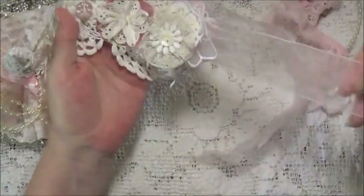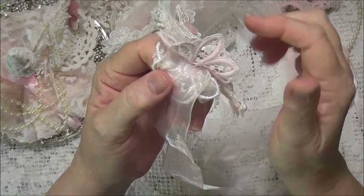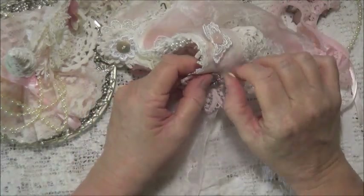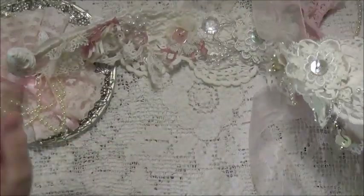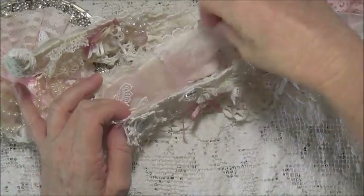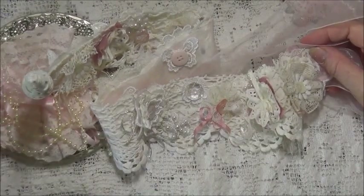And it did take a while - I have to admit I didn't think it would take quite as long as it took. But I think it's well worth it because I think it's incredibly pretty the way it's turned out. June, I really hope you like it. It was a lot of fun to make, it really was.